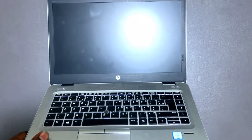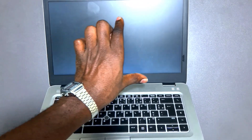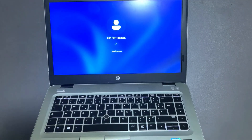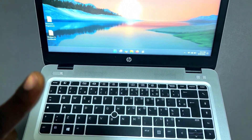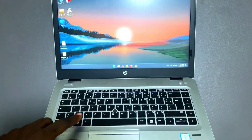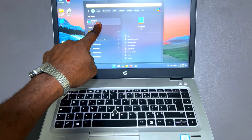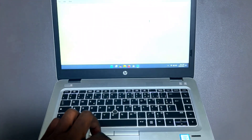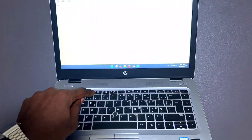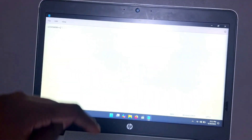Now it's turning on. As it turns on, have a look at the screen, though this won't give you clear details of whether the screen is good or bad — I'll show you that in the next part. Once it's on, check if the keyboard is right. There are two ways: first, open Notepad, which is always installed on Windows 10 or 11.